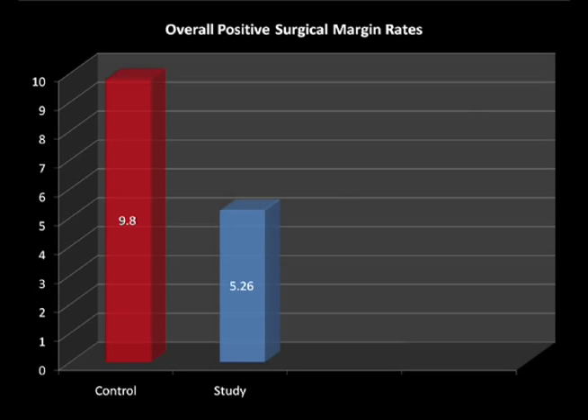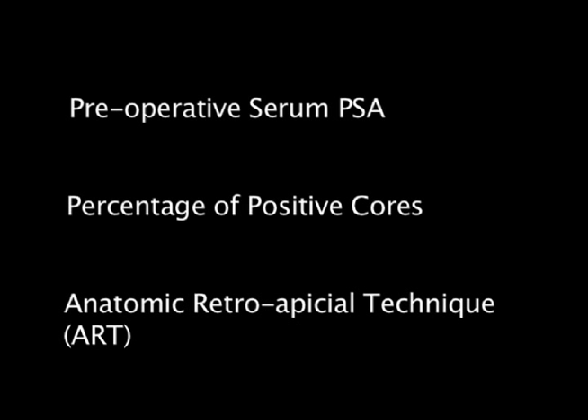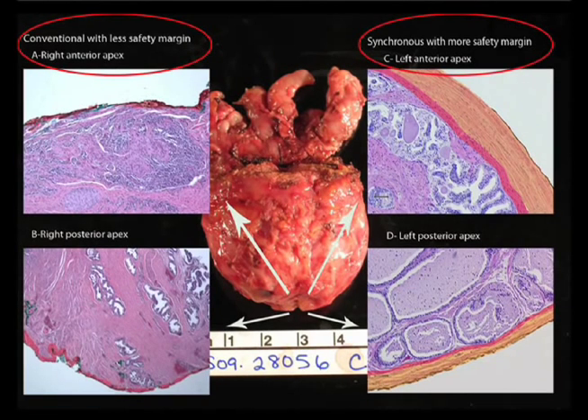On multivariate analysis, preoperative serum PSA, percentage of positive cores, and the retroapical technique were found to be significant predictors for positive apical surgical margin rates. Thus, our technique decreased the risk of positive surgical margins at the apex significantly.